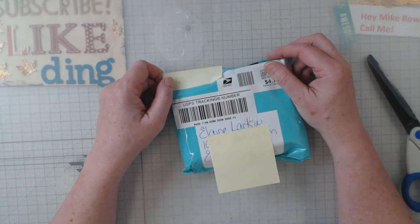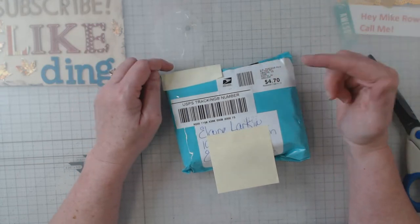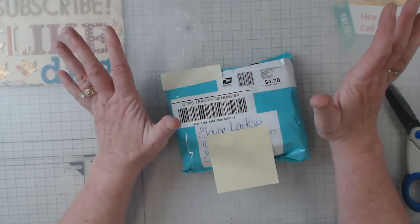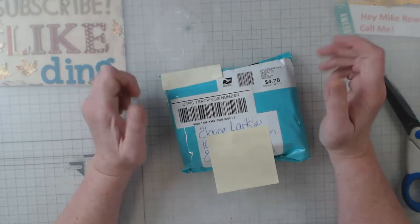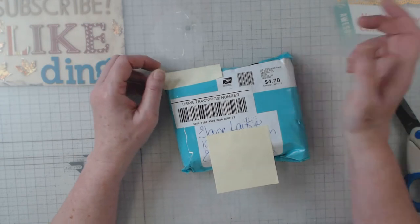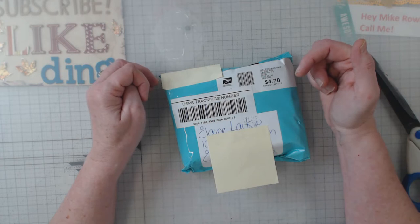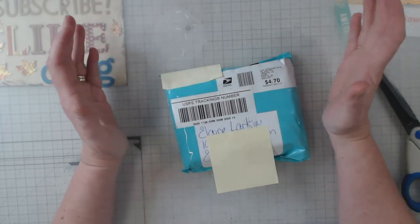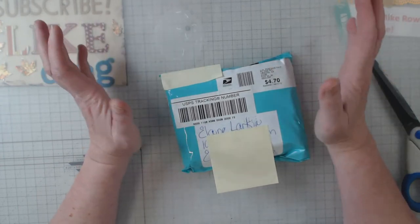Hey everyone, it's Elaine. Welcome back to my channel, glad you're here. A couple of weeks ago I showed you all of the advent cards that I had done for the ATC swap group that I'm in. I'll put the link down below in case you want to join us in the future — it's not overwhelming, it's fun. One swap a quarter is all that's required of you.